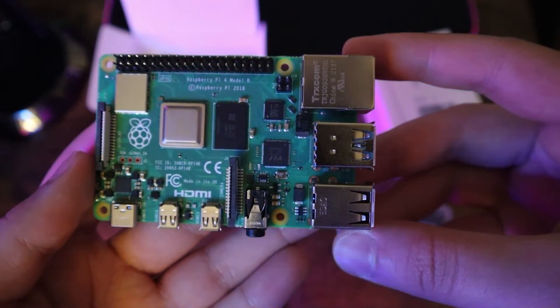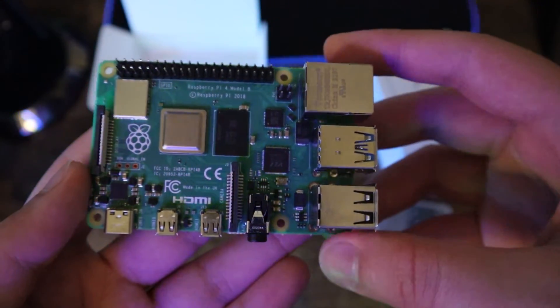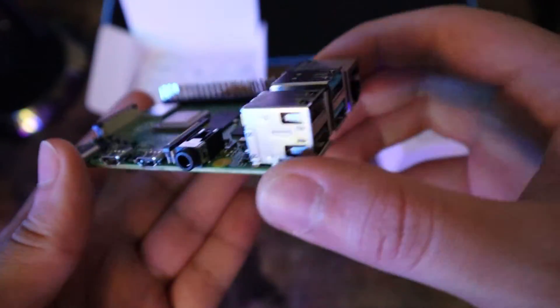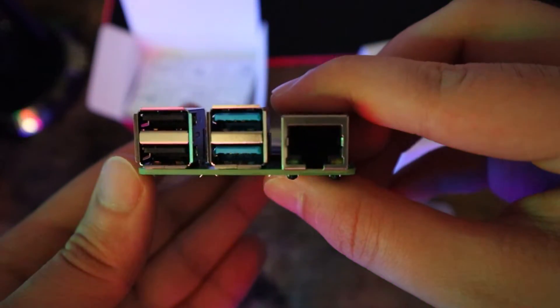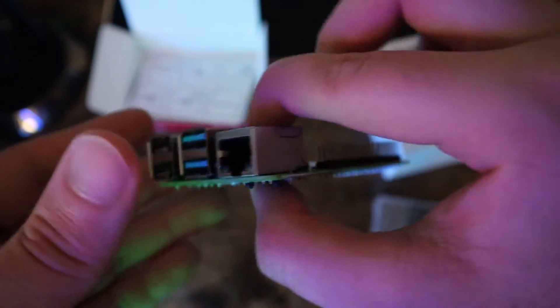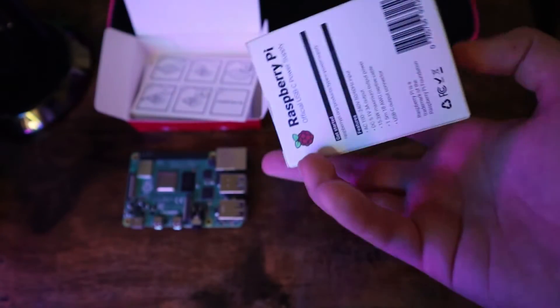Raspberry Pi is a really good choice for a mini PC because it comes packed with features. For example, it has all of the necessary ports that we need, and it is equipped with really good hardware that allows us to install any type of operating system on it.